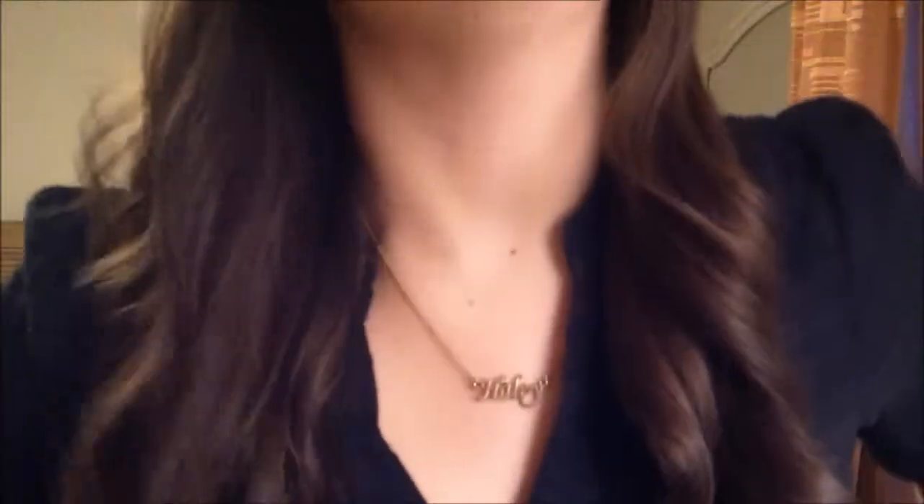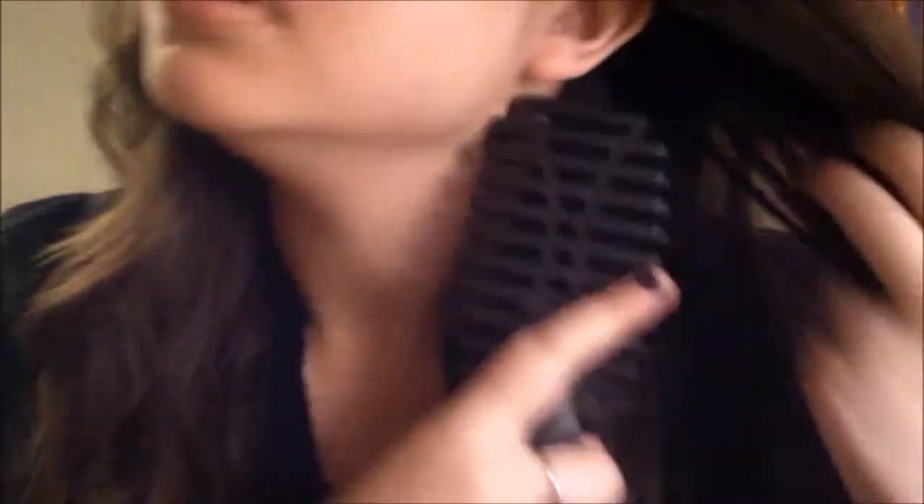And these actually start to come out as kind of Victoria's Secret waves. So I really like that because I've been trying to figure out how to do that hairstyle for like the longest time. And these are kind of like Victoria's Secret waves, so I really really love it.